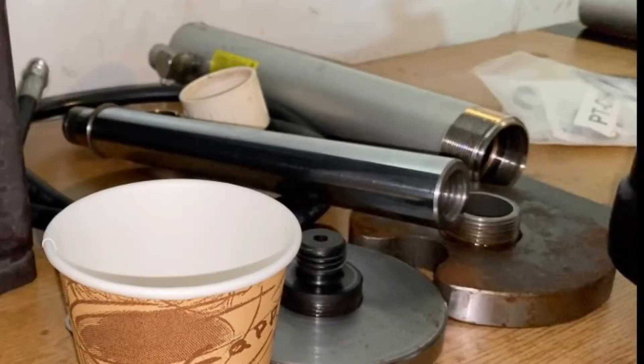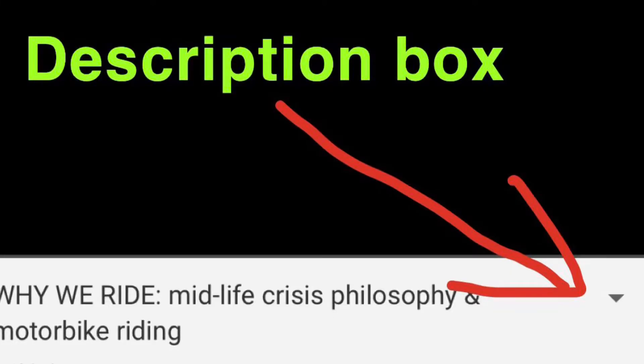For the cylinders, I made a video on how to take them apart, how to put them back together, how to rebuild them, and where to get the parts from. I'll have a video that's all about the cylinders linked in the description box below as well.